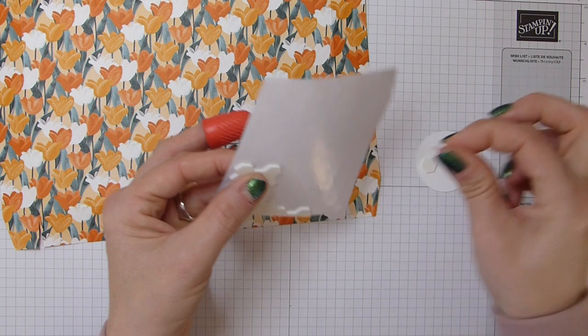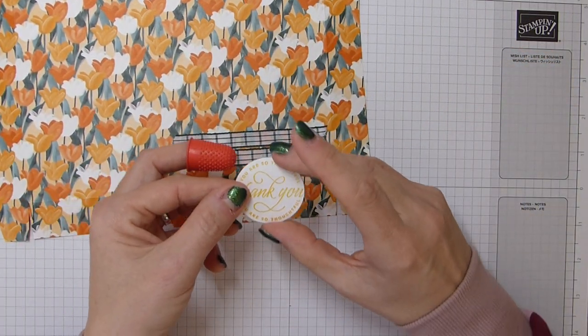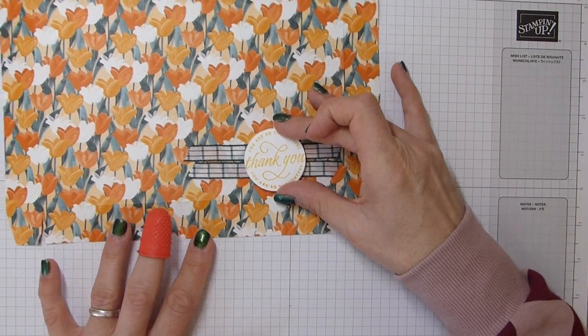That's my lovely sentiment, die cut out. I'm going to pop some dimensionals on the back ready. I think I probably used too many there, but that's okay — that will sit in the centre.